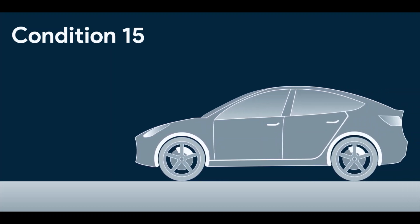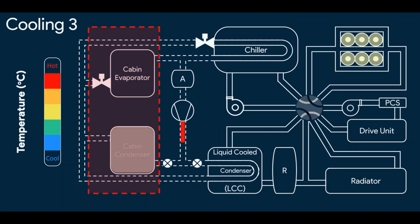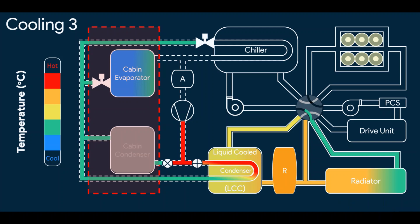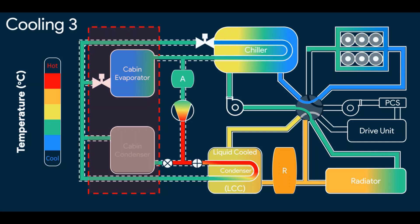Now let's see the third cooling mode. In this mode, cooling of batteries, cooling of the drive unit, and cooling of the cabin — all is required. Here's how it's done. Heat from the cabin, battery, and drive unit is absorbed and it is released into the atmosphere.